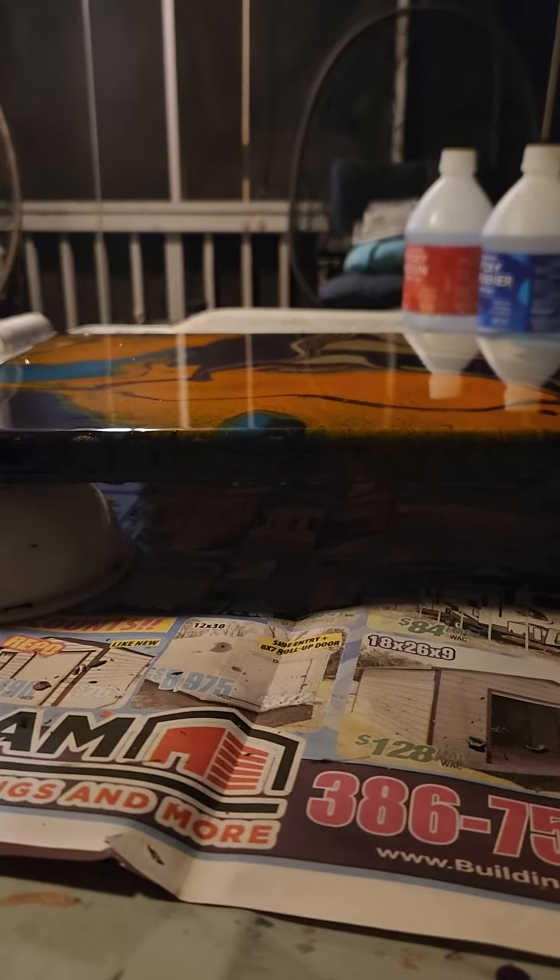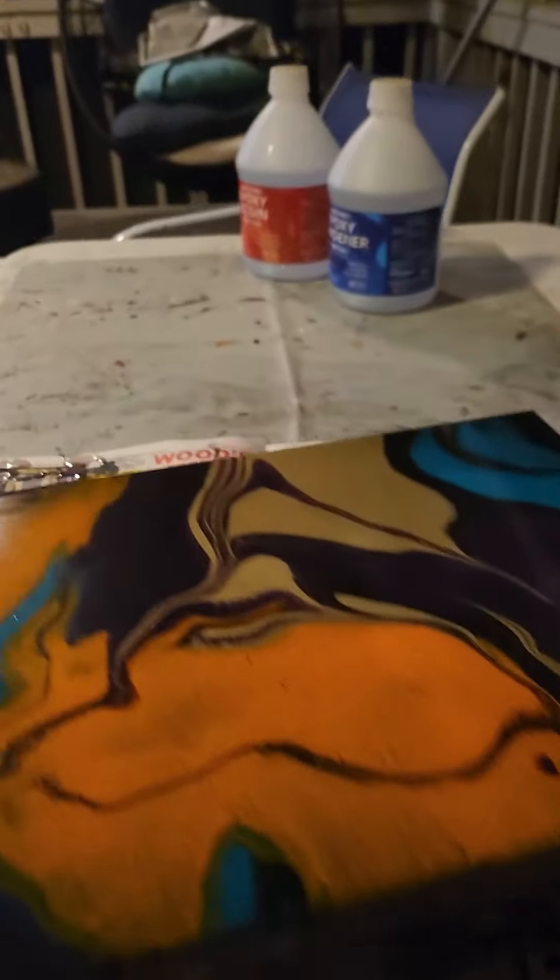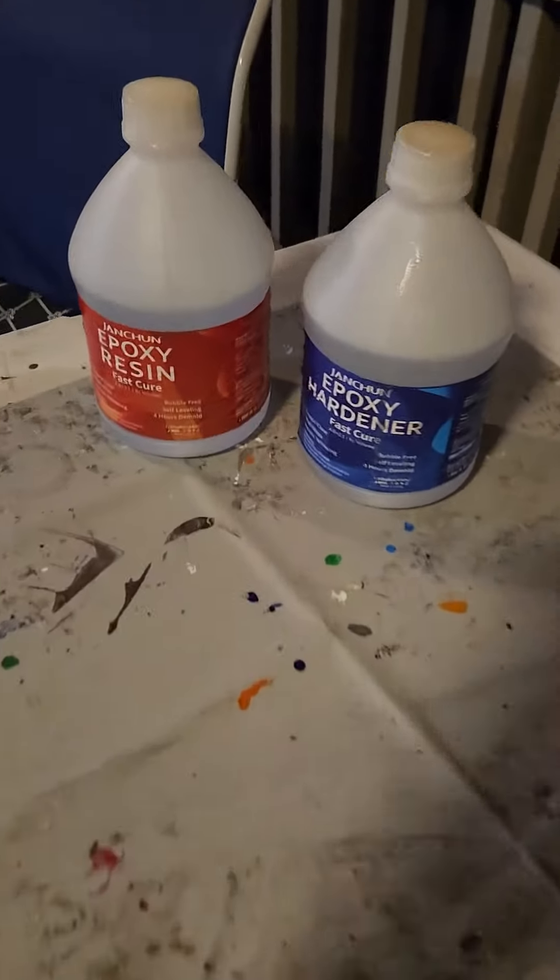Look — resin. To give it that glossy look.